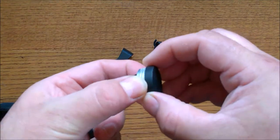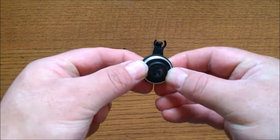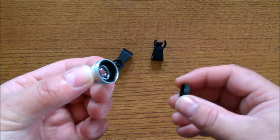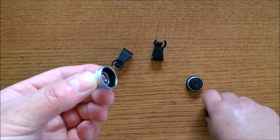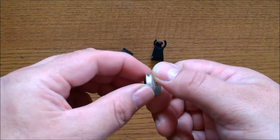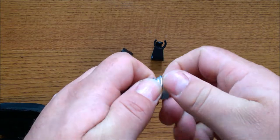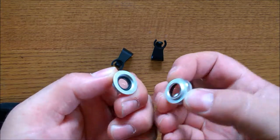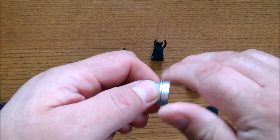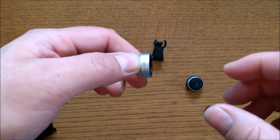You get the big fisheye lens with the lens cap, the wide angle lens with its lens cap, and the macro lens is housed together with the wide angle lens. All you have to do to access it is simply twist it off. When you twist it back on, just do it snug — you really don't have to torque down on it hard, just a nice snug fit is all you need.